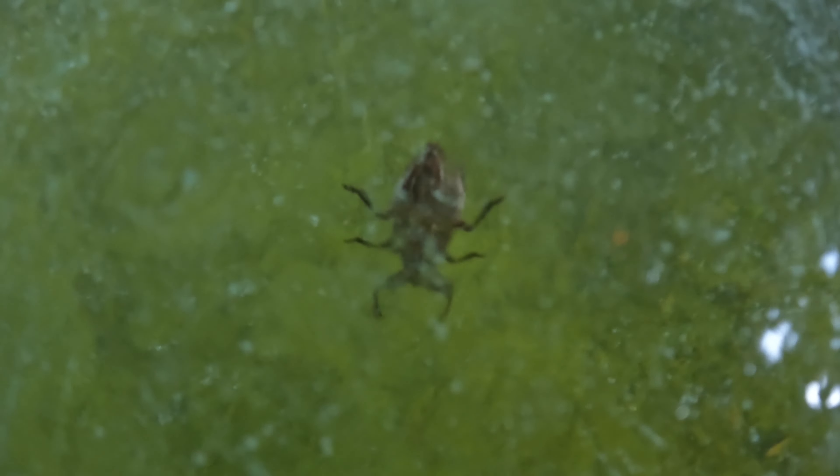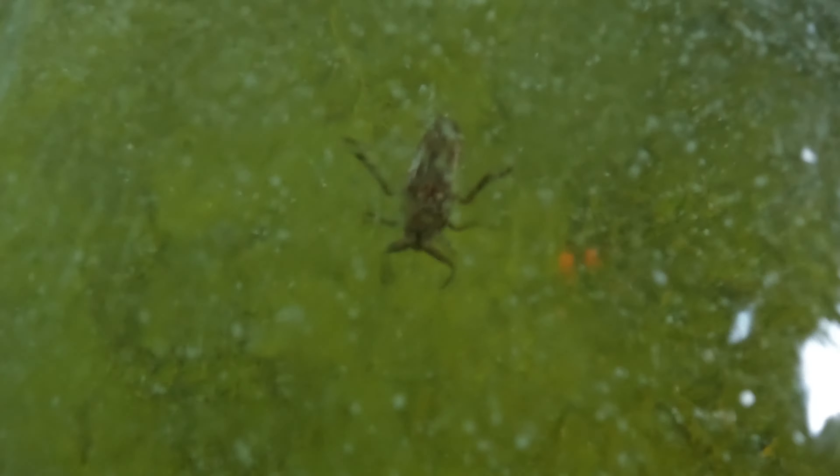Between the plentiful leech population and these giant water bugs, the swamp is an apt nickname for this fun little fishing hole. You won't catch me swimming in here, that's for sure.